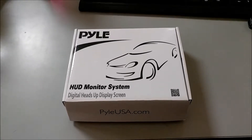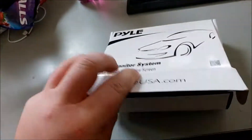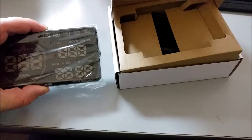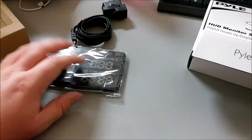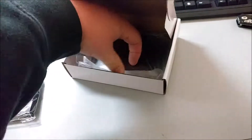Here's a quick overview of the Pyle PHUD18OBD. When you first open it up, you've got your main unit, your power and data cable, which connects to your car and to the top of this unit — that's how your unit gets all its information from your vehicle.